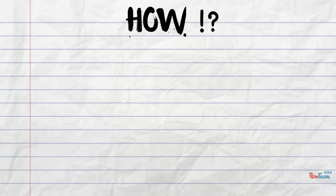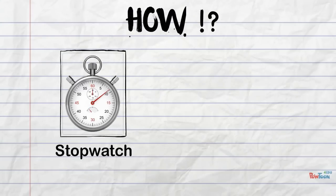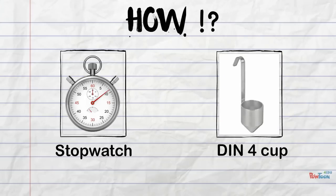So how do we actually measure the viscosity of a liquid? Well, first we're going to need a stopwatch, and we're also going to need a piece of equipment to measure the viscosity of a liquid. In the auto industry we'll be using a DIN 4 cup. Let's take a look at how to use them.